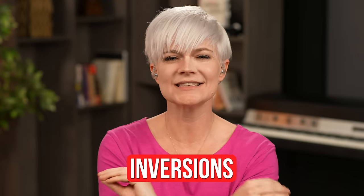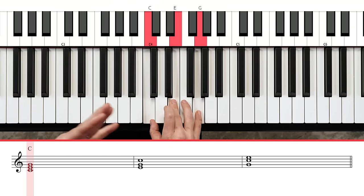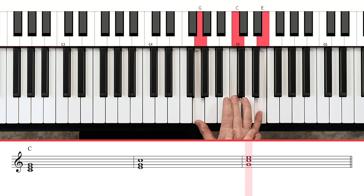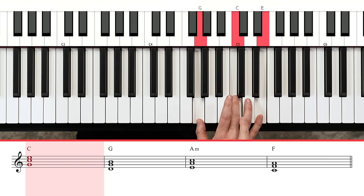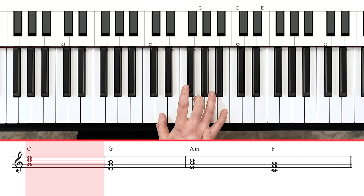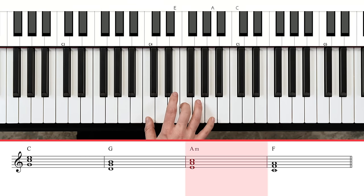It's time to look at inversions — such an important part of pop piano. Inversions means you don't have to play the chord notes in order; you just have to play those notes. So C, E, G can become E, G, C or G, C, E. For this song, play your C chord in second inversion: G, C, and E. Then G chord in second inversion: third finger on G, thumb on D, five on B. To get to A minor, the whole hand goes up a step. For second inversion F: third finger on F, giving you C, F, and A.